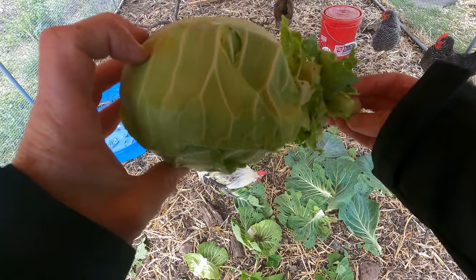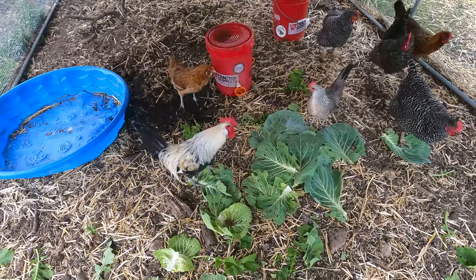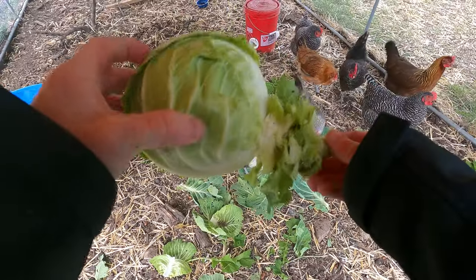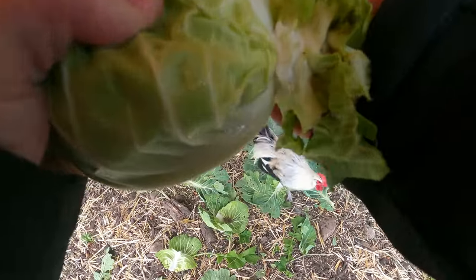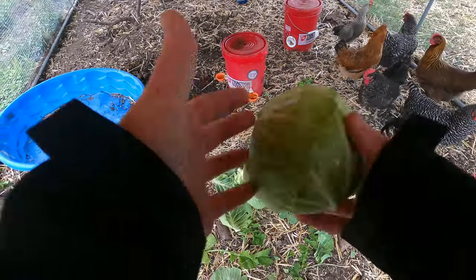I'll let the other one grow for a little bit longer and I can make something out of that other cabbage. Now the chickens are happy and I'll have some cabbage for my stew.